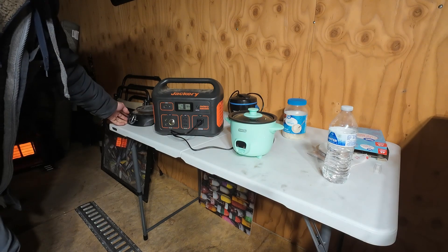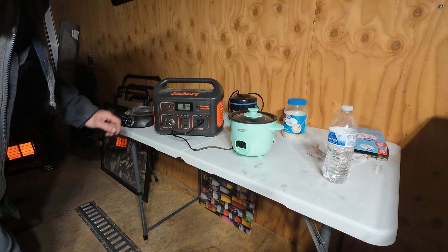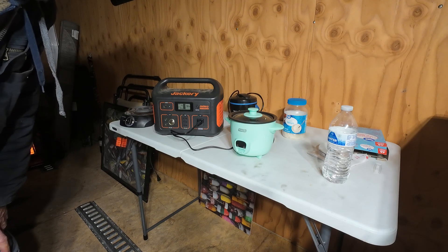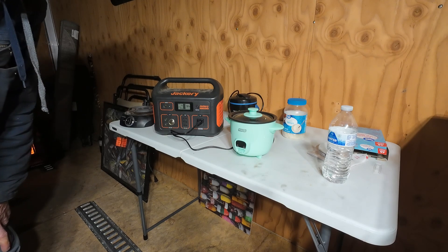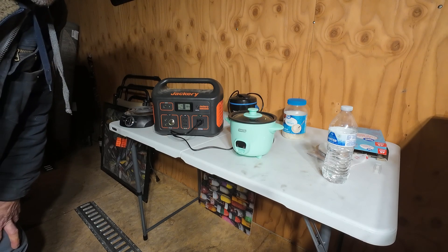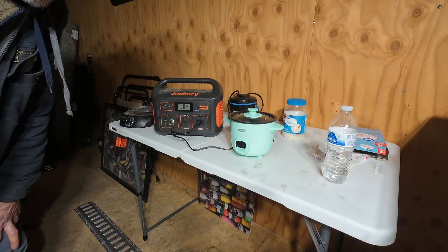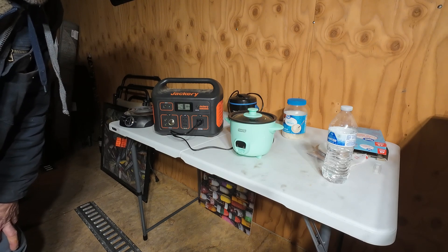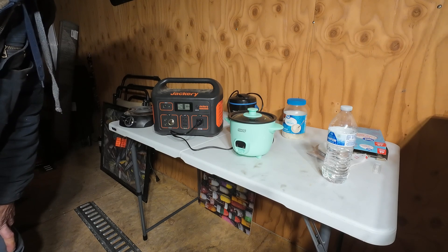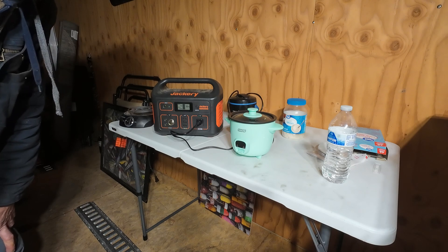I don't really like this electric burner anyway because it stays hot for a long time — that ain't no good. The rice cooker is going and it's only drawing 155 watts. We'll check back in when it's done and figure out how we're going to test out that crock pot.